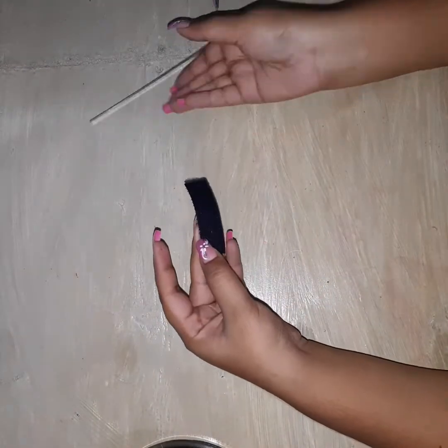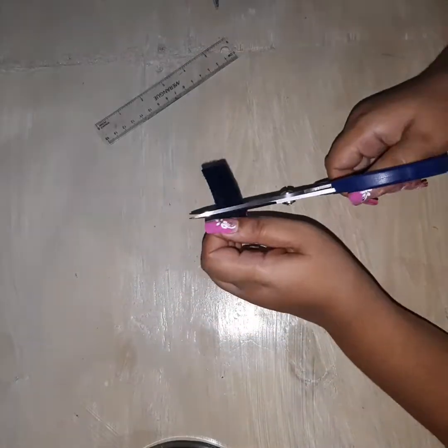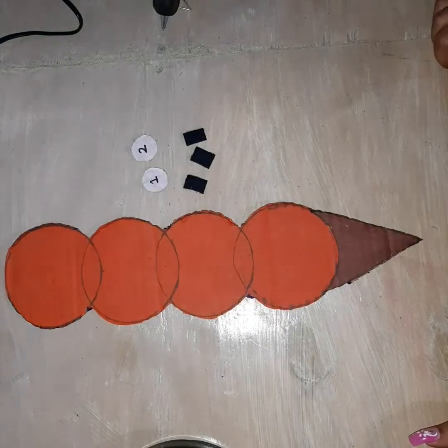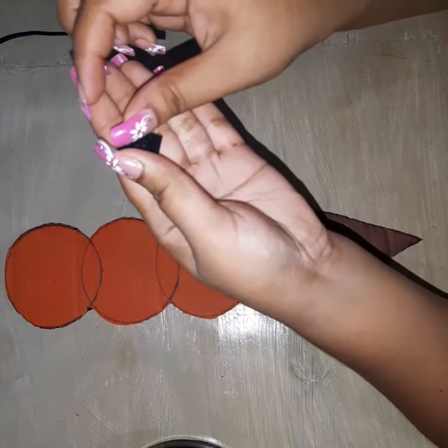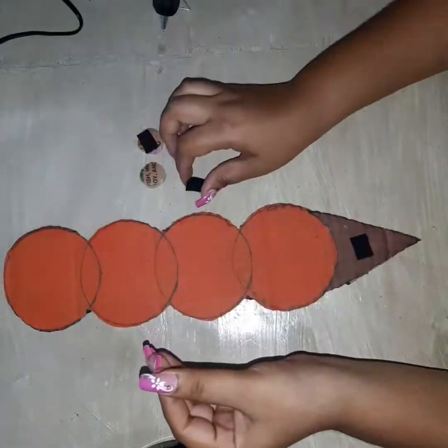Next I'm cutting the velcro — I'm cutting half inch rectangles, cutting three pieces. For the cone part I will be using the more fluffy side, and for the numbers I would be using the more textured side.